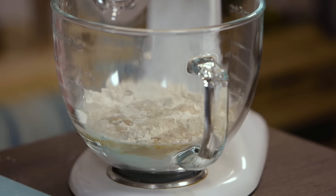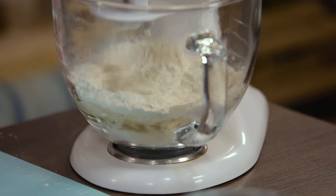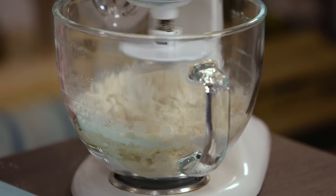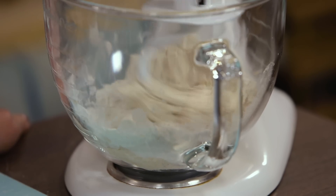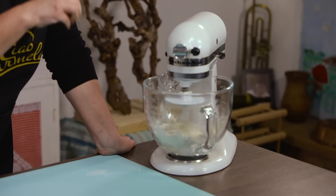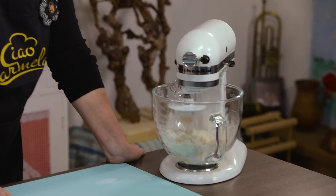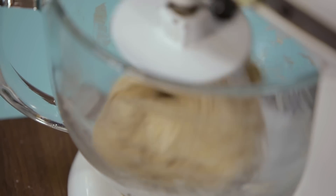I sad ćemo to sve izmiksati. Ponekad ćete trebati dodati malo vode ili možda malo brašna, ovisi naravno o konzistenciji brašna. Pa ćete vidjeti da napravite jedno tijesto koje nije ni premeko, dakle ni preljepljivo, niti pretvrdo.